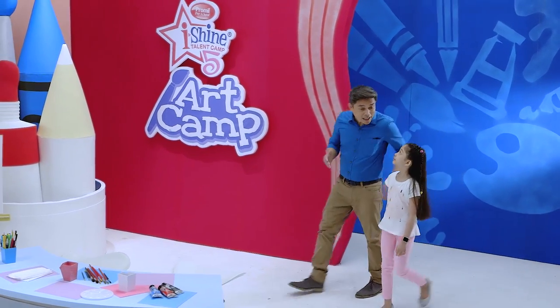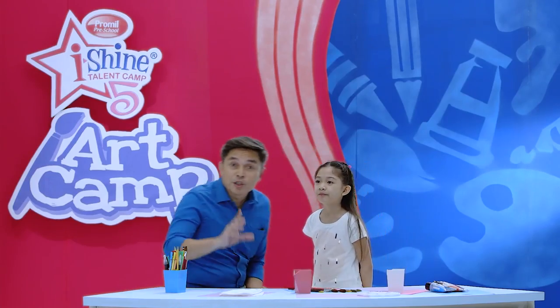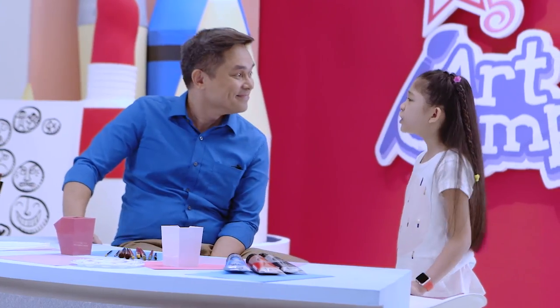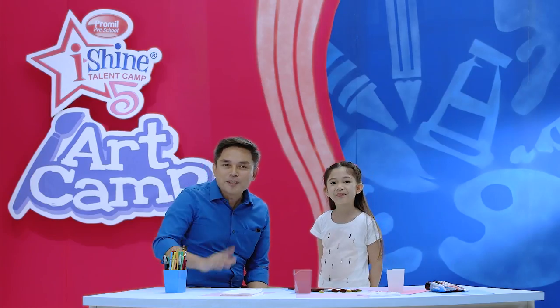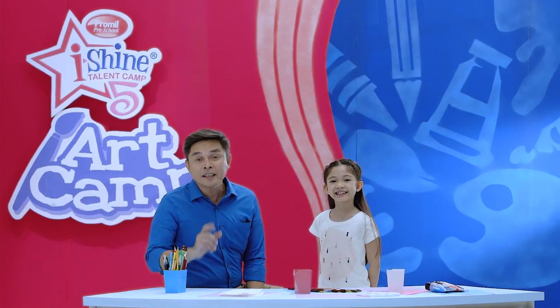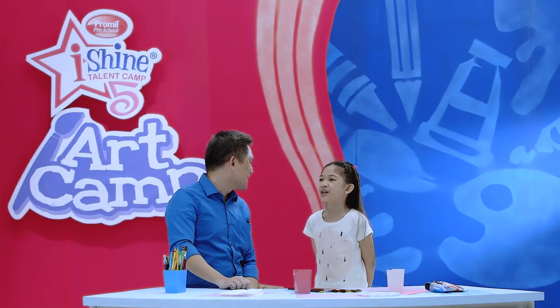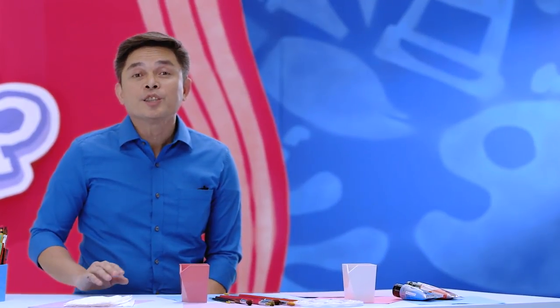The fun part about telling stories with stones is you can come up with your own story to tell, or you can follow the shape of the stone and come up with a completely different story. But Tito Robert, where do you get the stones? That's the exciting part! Moms, dads, and kids, it's time to go outside and hunt for stones. You can find stones in your garden or your backyard, but the most important thing is to have your mom and your dad along when you go outside.